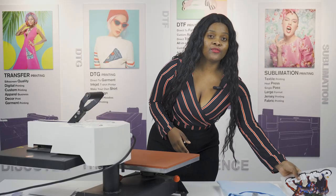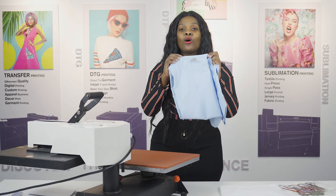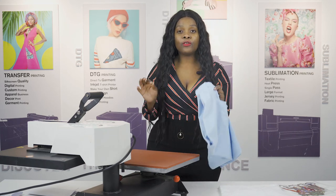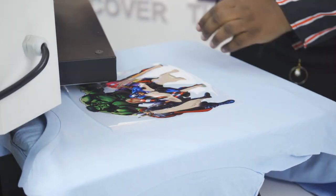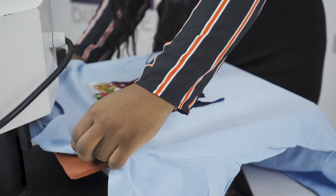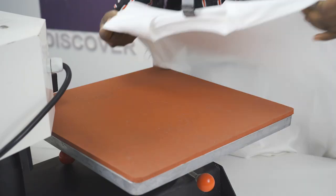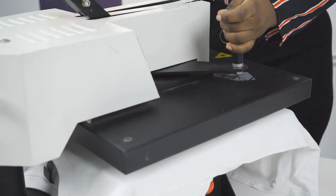Now we've got a set of the printed laser film and today we are going to use this Gildan cotton t-shirt. I suggest that you press the garments at 165 degrees for 15 seconds. This laser film is a cold peel product, so make sure you wait for the garments to cool down before you peel the film off. We put it aside first and start our second design — press it.